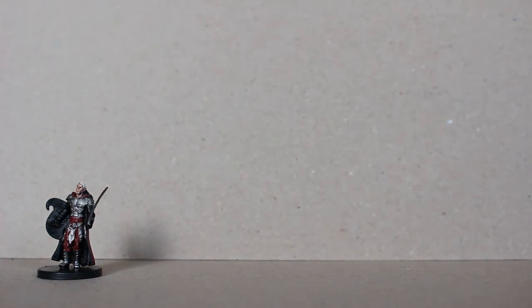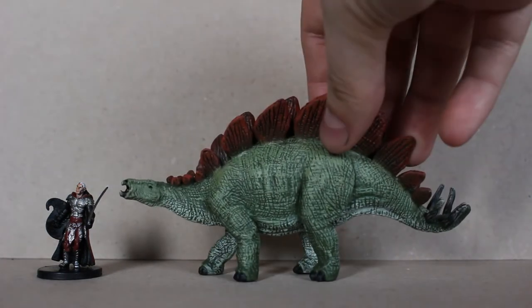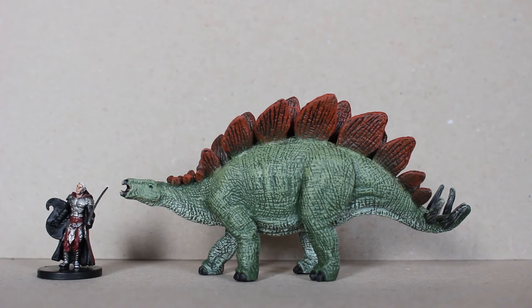Next up after that we have a Stegosaurus. Again, great sculpts for three dollars a piece.